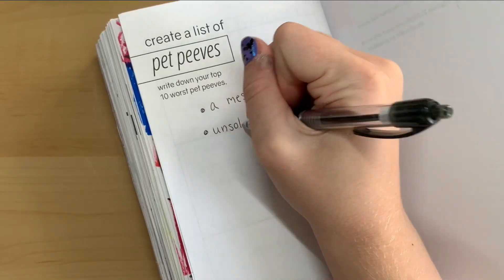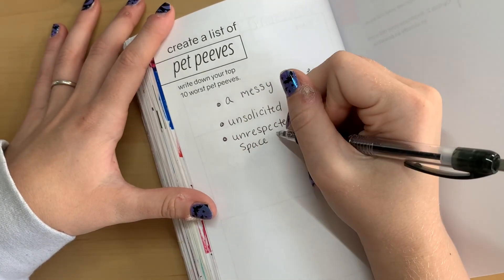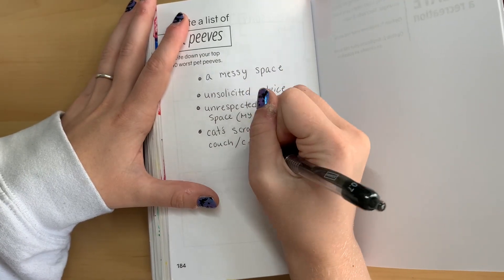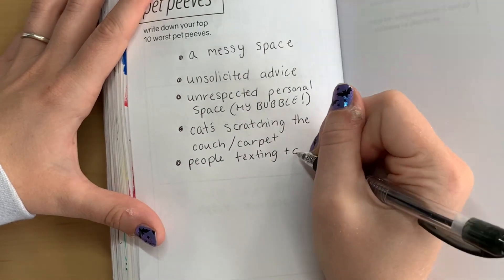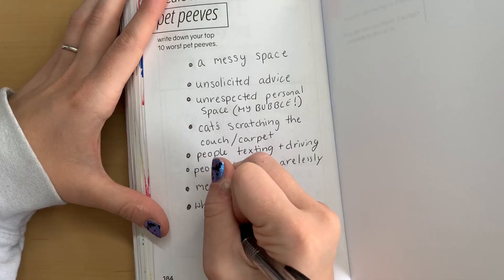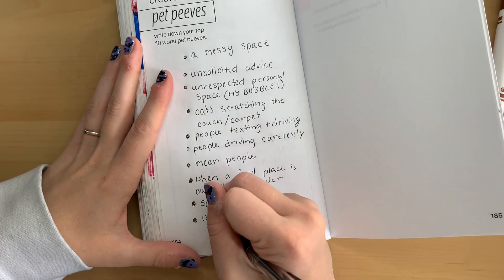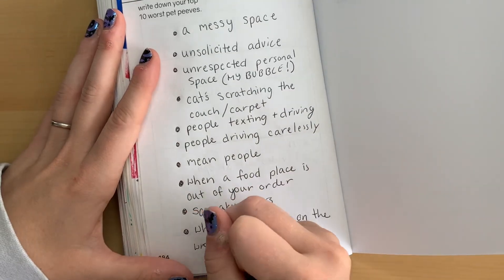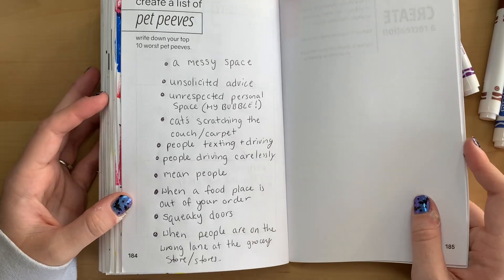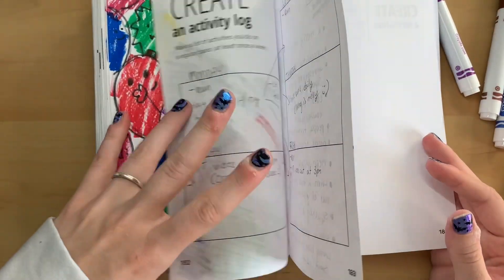The next prompt is to create a list of pet peeves — I have to come up with 10. Here are some of mine: I don't like a messy space, unsolicited advice, or disrespected personal space — like when someone comes into your bubble in a store. I don't like when cats scratch furniture, especially when you can hear it but don't know where they are. I don't like people texting and driving or driving carelessly, people being mean, when a food place is out of what you wanted to order, squeaky doors, or people on the wrong side of the lane in a store. Let me know your pet peeves in the comments!